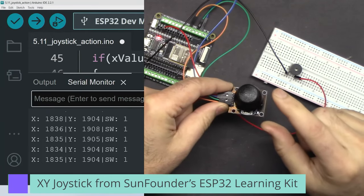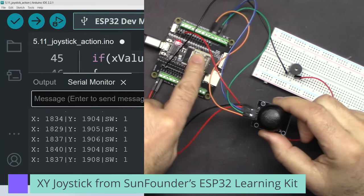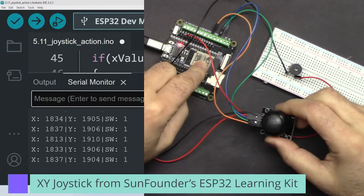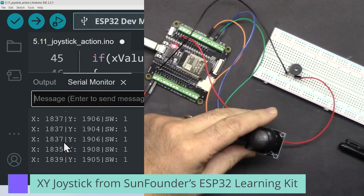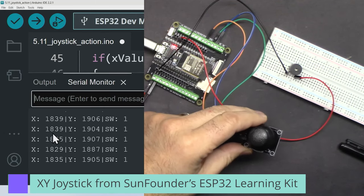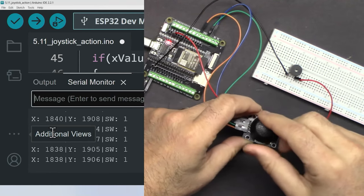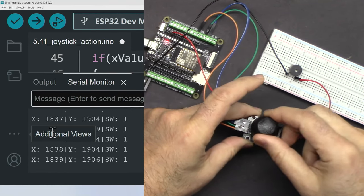In this video we are going to learn how to use an XY joystick with ESP32 and the ESP32 extension board from SunFounder, and detect the position as shown on the screen. In the second session we are going to add a buzzer so when we move it to a certain position the buzzer buzzes and we can take action.